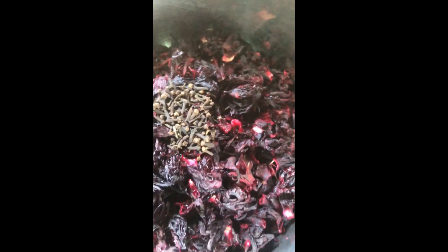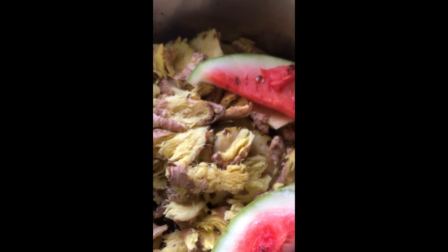The cloves, the pineapple, the ginger, and the watermelon. So I'm going to put some water inside and cook it.